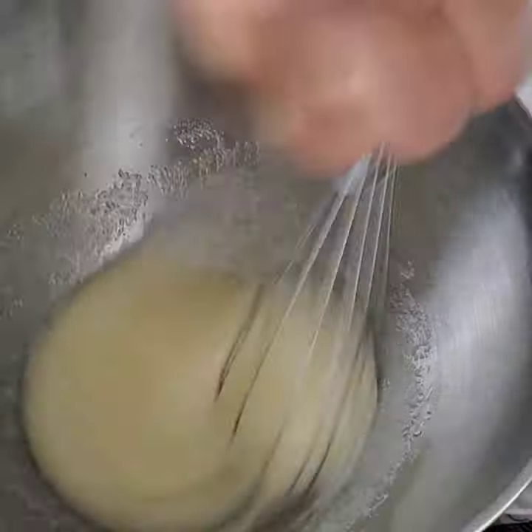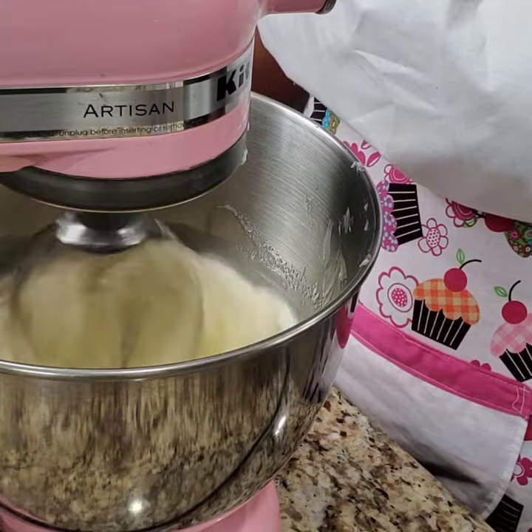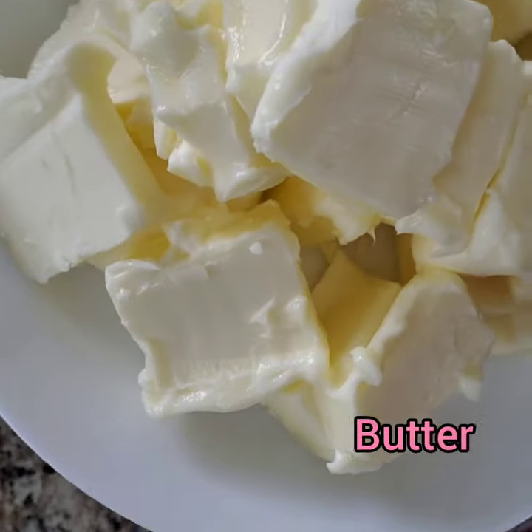Continue to whisk until your temperature reaches 165 degrees Fahrenheit using a candy thermometer, or until there are no more sugar granules present.